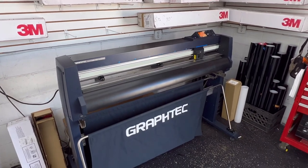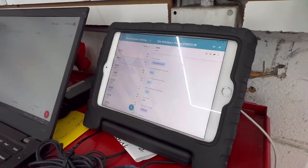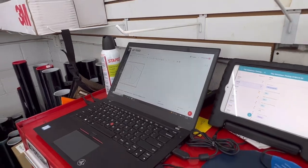Here we have our Graph Tech Plotter. This iPad is where all the submissions go to when we check you guys in. In this computer we look up your vehicle year, make, and model to cut out the exact shape of your window.